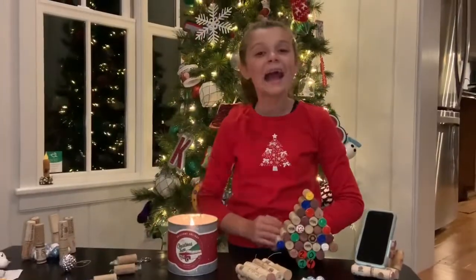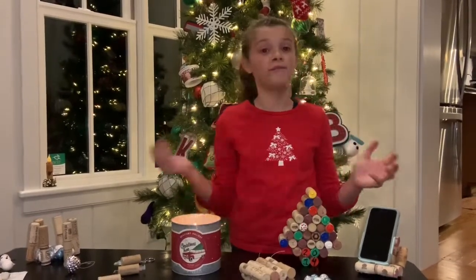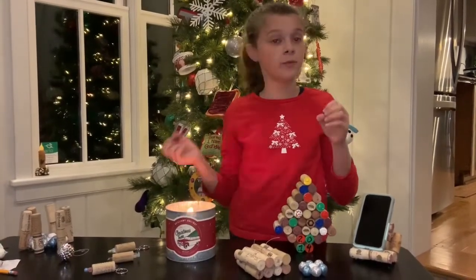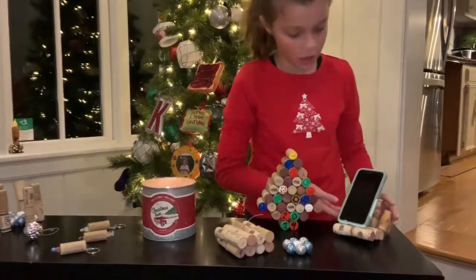Bye! Hey guys, we are back after my mom and I have finished our crafts. I have wine corks, fabric glue, hot glue, and some foam balls and ornaments. So we're going to move over here on my left.